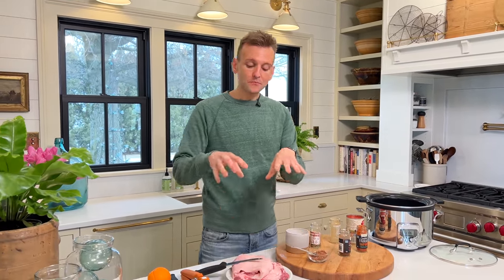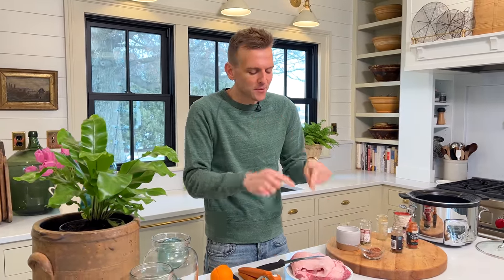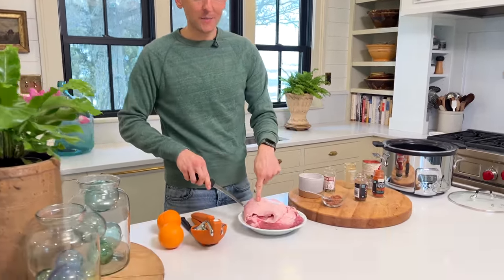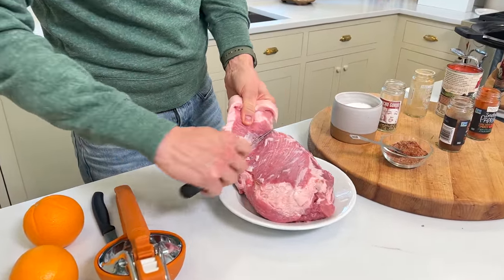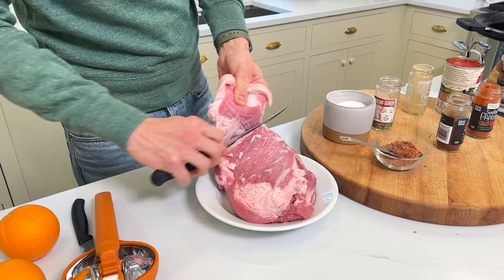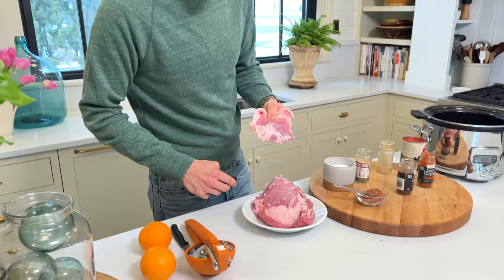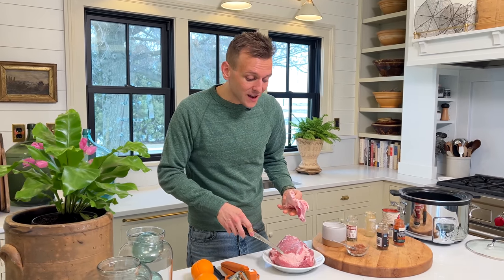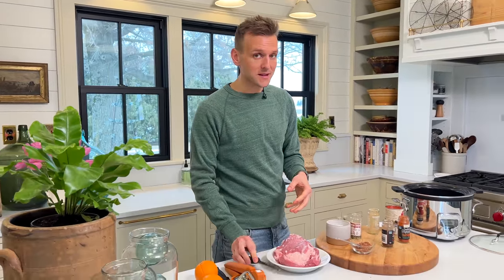Once that's mixed up, we have our pork shoulder roast, which has a lot of fat running throughout it, so it's gonna be great at slow cooking — all that fat melts out and it becomes tender and falls apart. Sometimes they come with a big fat cap on top, which I've been cutting off with a sharp knife. Fat caps in a slow cooker just tend to make a lot of fat sit in the liquid. This still has a lot of ribbons of fat running throughout it, so I'm not gonna worry too much.